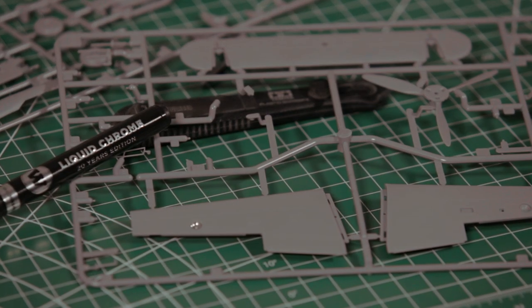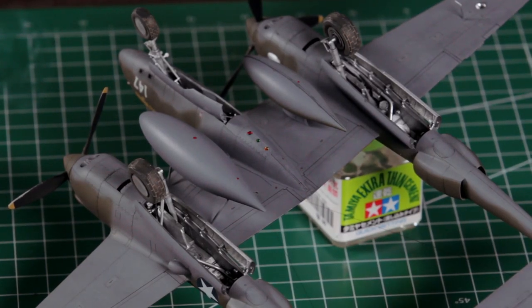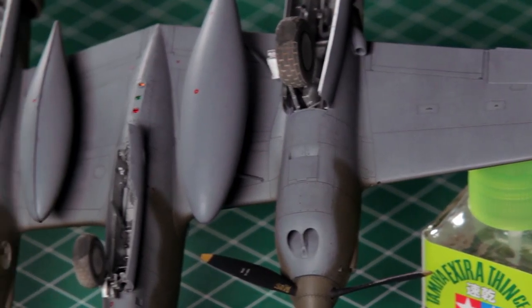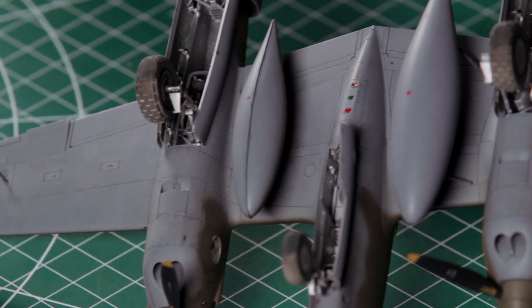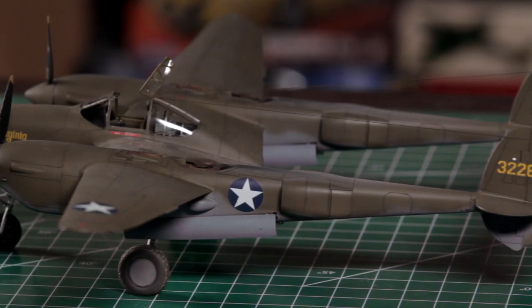Now we're going to grab one of these Molotow chrome pens — and these are not just for car modelers. This gives you a very nice shiny reflector in the landing lights. And if you're doing the G variant, it has three identification lights on the lower part of the fuselage nose section. Chrome these up and then put your colored transparent paint on the lenses and you're going to catch the light very well.